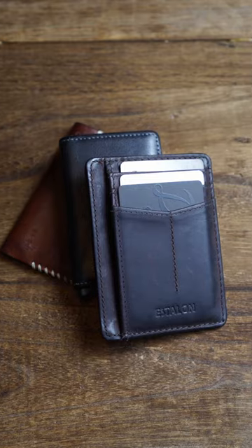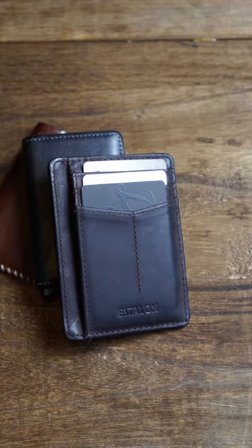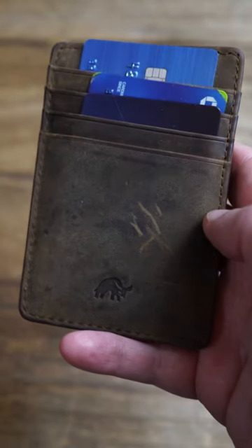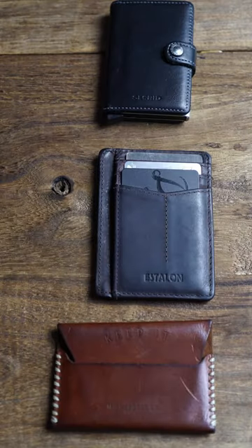You can spend more money on a wallet with better leather that's made in the US and that's totally fine. There are some great wallets by Bolstrap and Sekarit, but you can still get a great wallet and save money like this wallet.